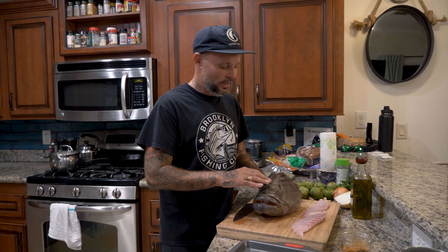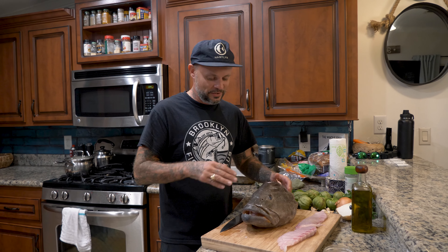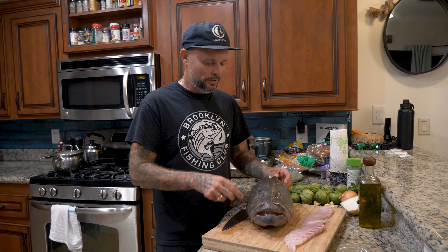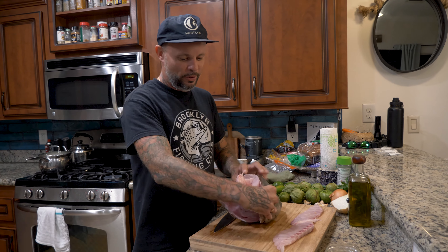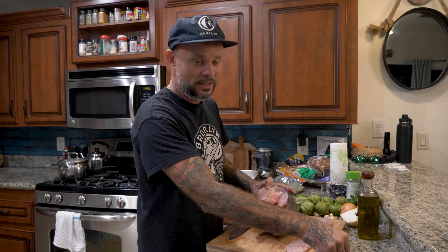We're going to bake our grouper head at 350 degrees, probably for about 20 to 25 minutes. One thing is that it still has the skin on, so we can't get to the meat and the cheeks. I don't want to start putting slices in it, so the only part I'm really going to season is the back of the head here — and this is just fajita seasoning.